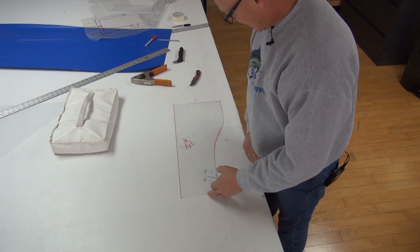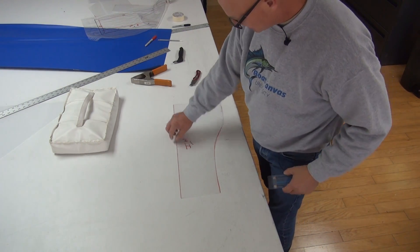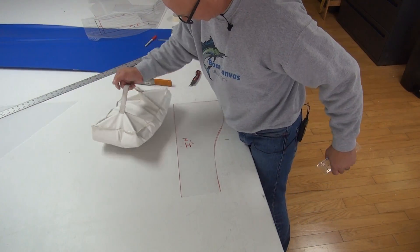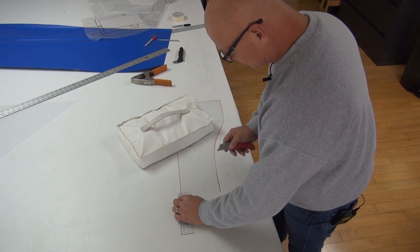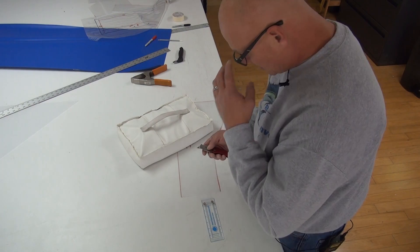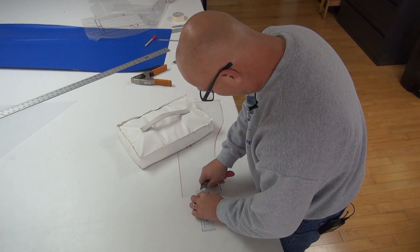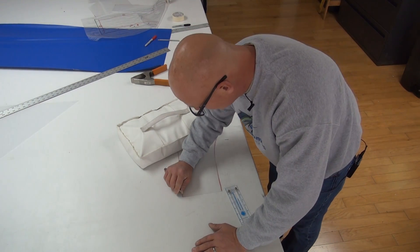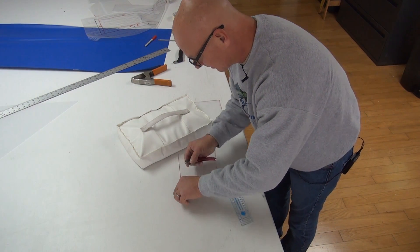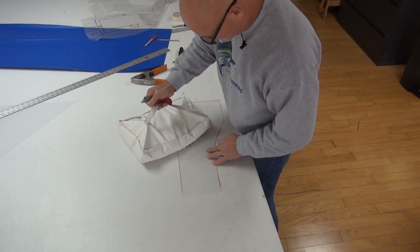Remember when I said that we want to have three quarters of an inch of material overlapping to bond onto the clear? I'm going to take my scribe tool and set it so that it's at three quarters of an inch. When you scribe or cut this film off of this panel, you don't push very hard at all because you can actually score that acrylic and make that a breaking point in the future. It will make a weak spot. So all you want to do is lightly just cut through the film — you're not really scoring the acrylic at all.